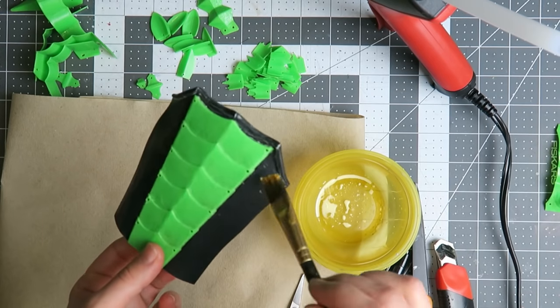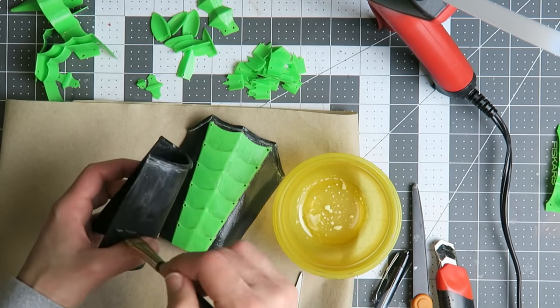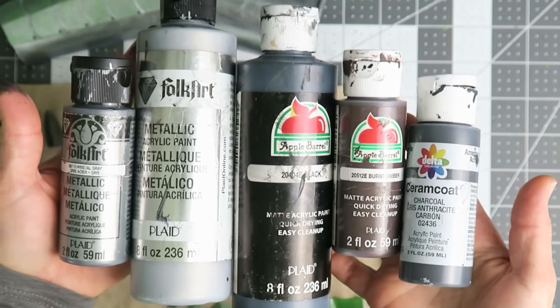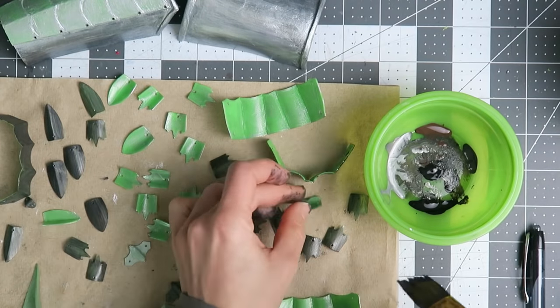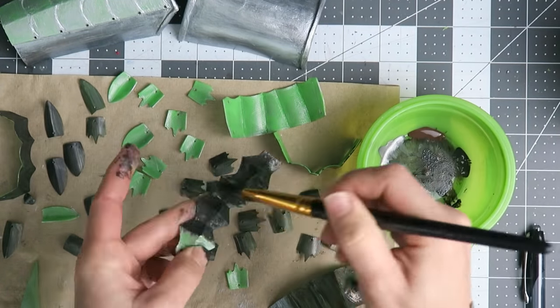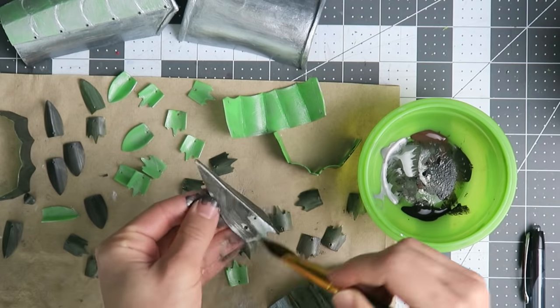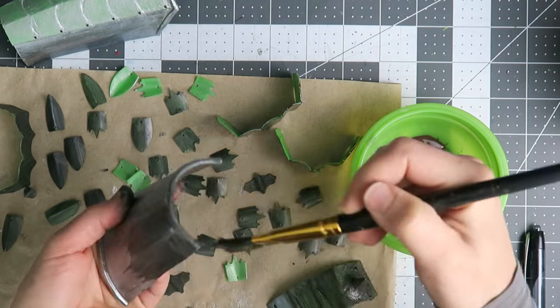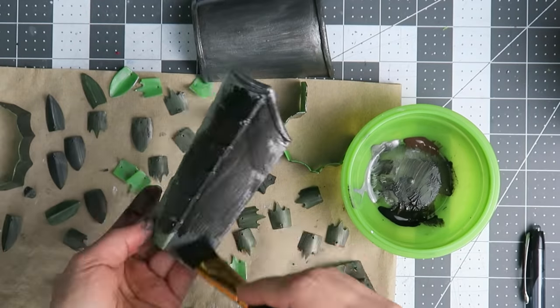When using flexible filament and foam, it's important to use flexible finishes which won't crack when the pieces bend. I'm using a variety of acrylic paints to begin covering up that green. With this bright color I need a darker base coat and then a layer of sealer. Let that dry, then I can build the more translucent metallics on top.